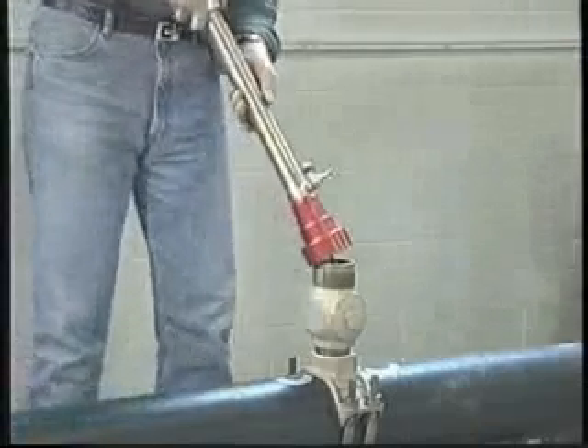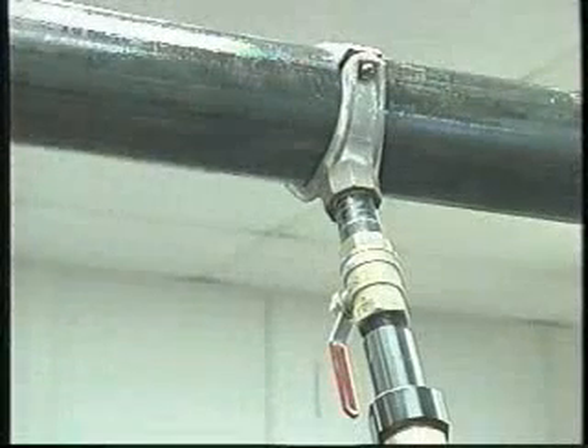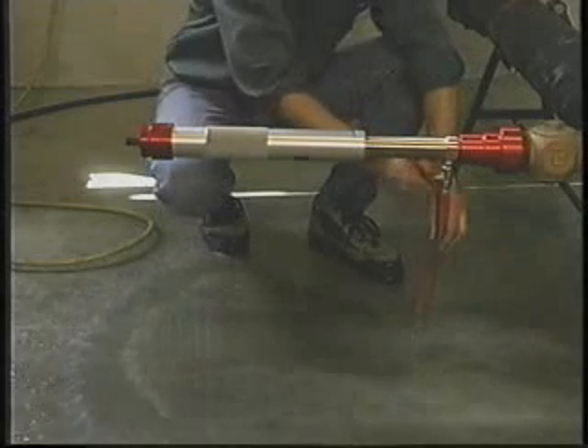Consider the orientation of the tap. Tapping on top of the pipe may drop chips into the tapped pipe, whereas tapping at the bottom of the pipe will tend to drop the chips back into the tools. Use of the bleed valve assembly will tend to wash away most of the chips if opened during the entire drilling operation.